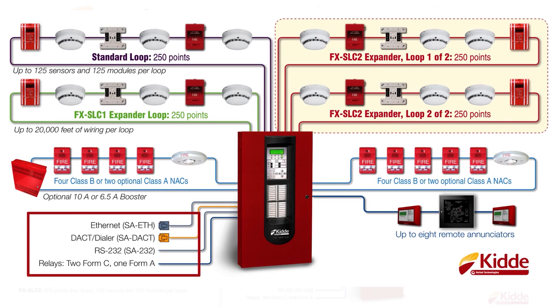Incidentally, each of those two cards I just mentioned can also be used to read and write the panel database when you use a PC and our configuration utility software. Onboard the panel, we also provide two Form-C relays and one Form-A relay. If your installation requires the panel to be semi-flush mounted, pick up the SA-TRIM-2 for a nice clean finished look.